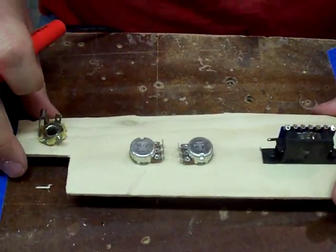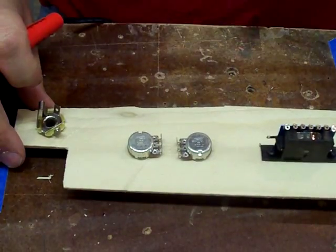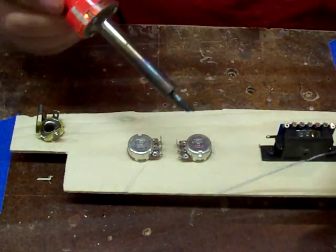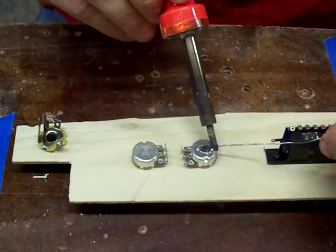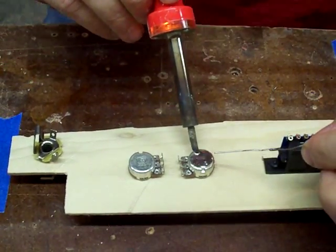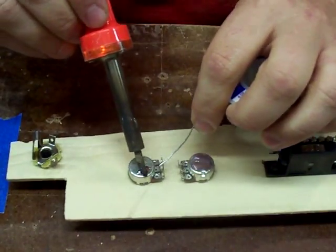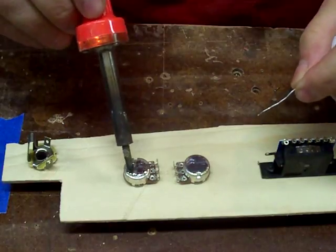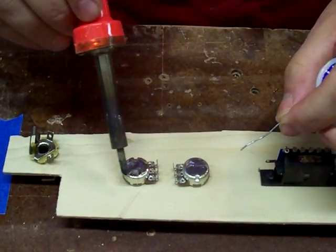The first thing I like to do when I'm doing my wiring is coat the back of my pots with solder - just a thin, even coating so no matter where I put a wire, I'm going to have a good connection between the wires because of the solder. Just a nice, even coating.